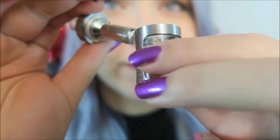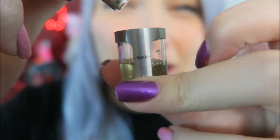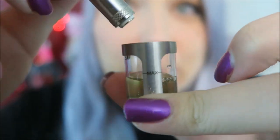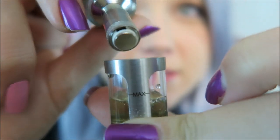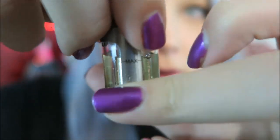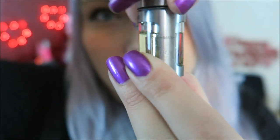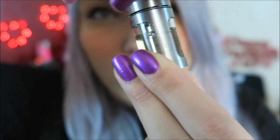Obviously it's a lot easier to fill this up because there's a huge opening — it's just messy because I'm trying to hold it on camera and film at the same time. You can see the little slots where the juice wicks up. And when you put that in there, it fills up the tank a little bit more.